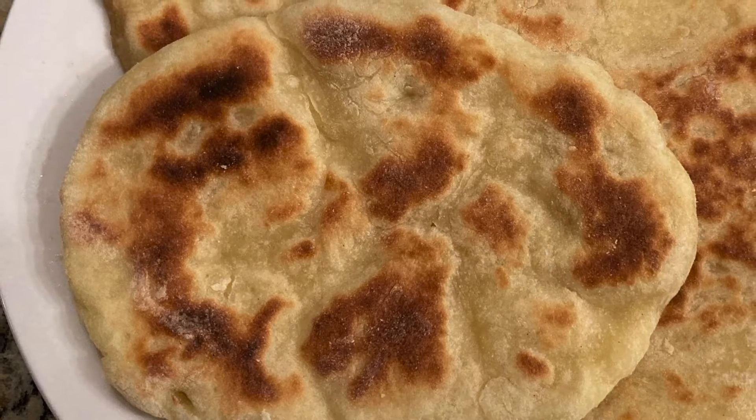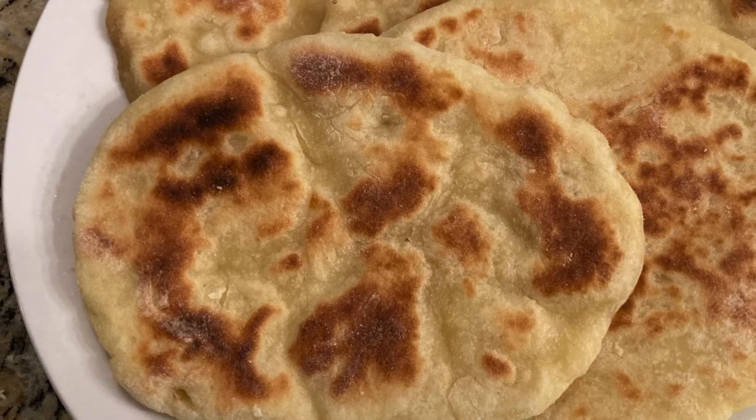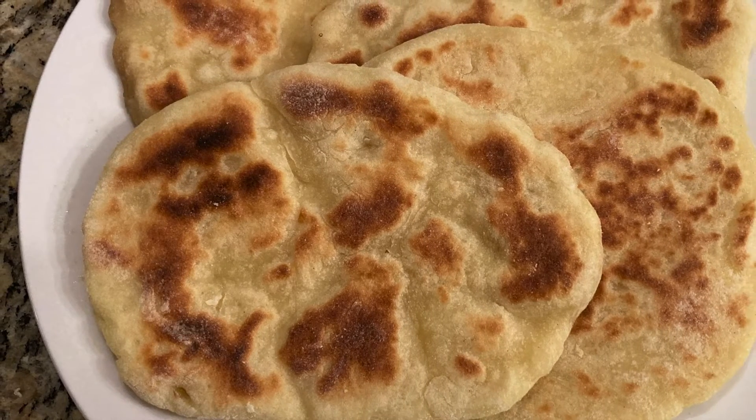Thanks for watching this video on how to make gluten-free naan bread. Let me know if you have any questions in the comments below, and as always, like and subscribe to see more content.